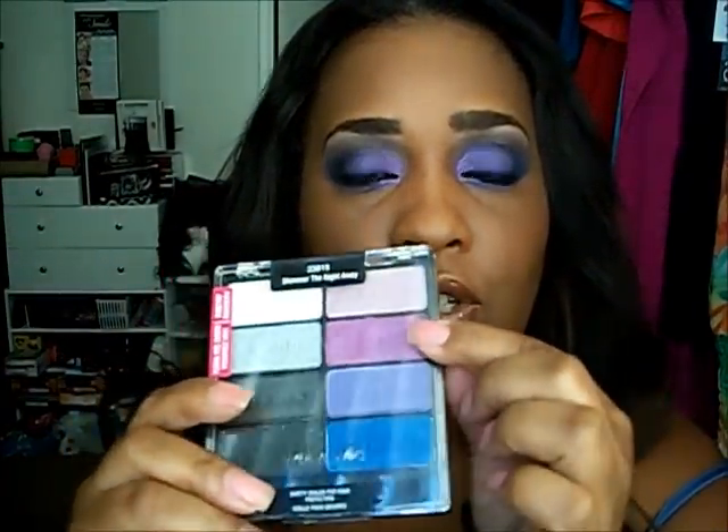That's it as far as the eyeshadow application — I'm going to put on mascara and liner. You guys, this is the finished look. I actually love this palette and I love that this color actually turns like an iridescent fuchsia looking color and also shows a little purple.